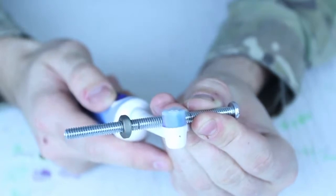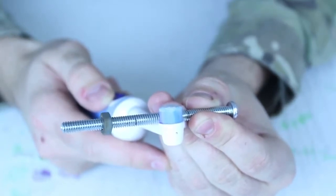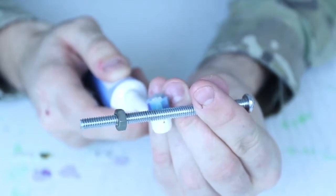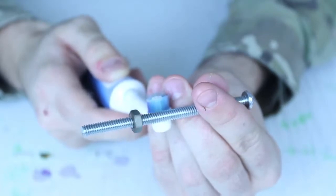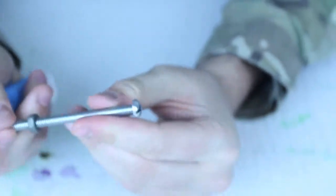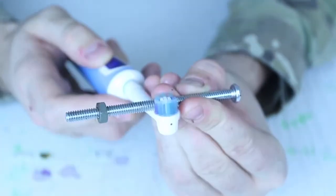Look what happens to the nut — it starts to spin. But if I do it the other way, it's gonna spin the other way. Pretty amazing. Pretty cool, huh?